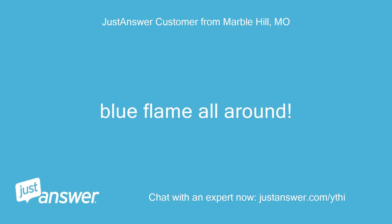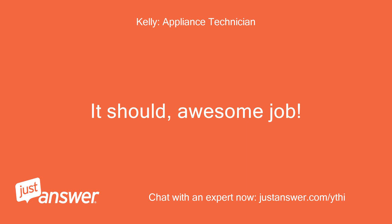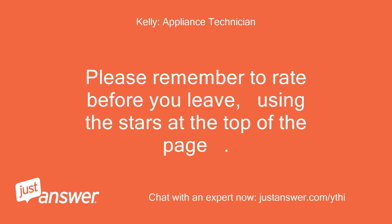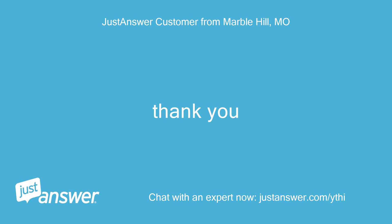Blue flame all around! Hopefully that ends the nasty black soot on our pans and hands. It should — awesome job! Very well done; I admire your persistence and willingness to work through something unfamiliar. Please let me know if you have additional questions or need clarification. Please remember to rate before you leave, using the stars at the top of the page. Thank you so much!